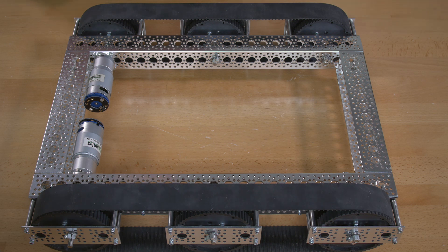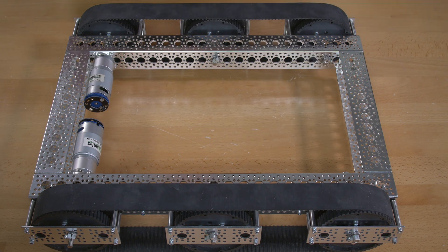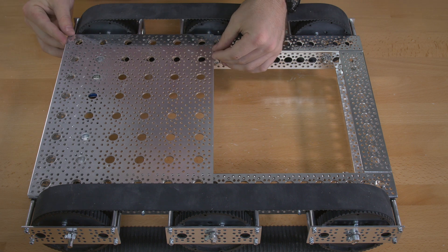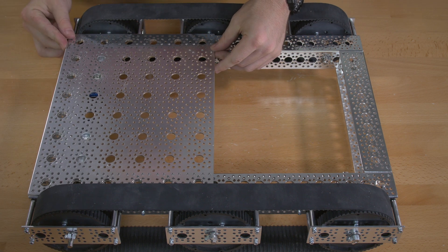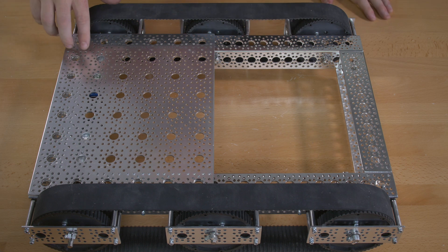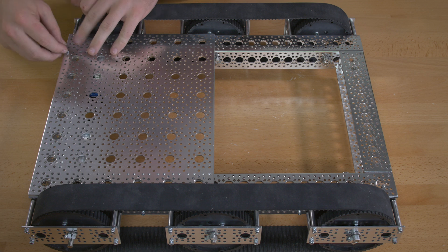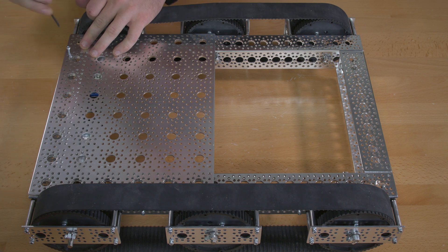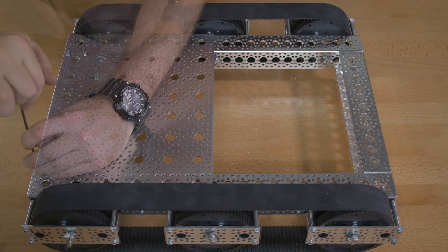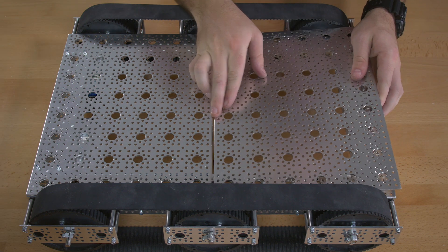The reason you didn't put the 5/8 inch screws on the top is because you're going to place in your 9 inch by 12 inch channel plate, and you're going to use a 7/16 inch screw to put those through each of those connectors. Then place the other plate on the other side.